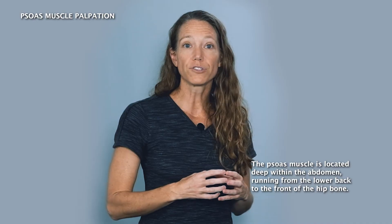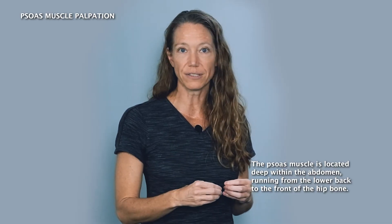Now let's move on to palpation of the psoas muscle. We want to take great caution when palpating this muscle. Due to its location, this area is very tender. The superior part of the psoas muscle lies underneath all of the abdominal organs. We don't want to palpate right through the intestines to get to the psoas, but there is one part of the psoas that we can palpate that is both more comfortable and carries less risk of irritation or injury to the organs.